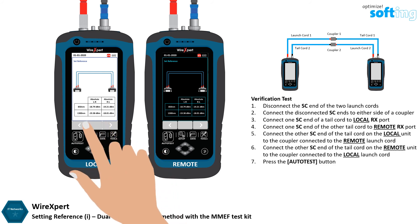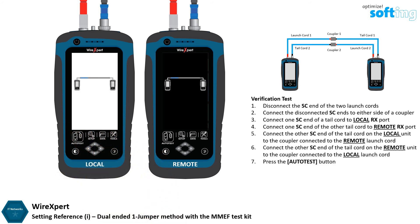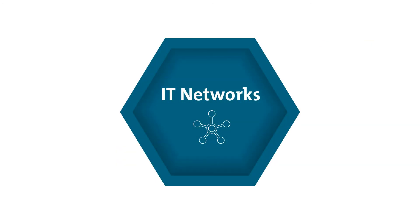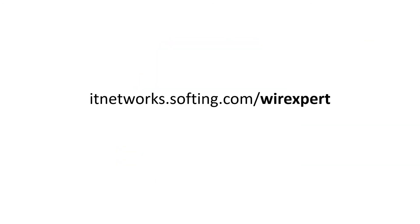Press the Auto Test button. Check that the result passes with a result not higher than 0.15 dBm. The Dual Ended One Jumper reference method is now completed. Have a look at the other videos or visit our website to explore the other various features of WireXpert. Thanks for watching.